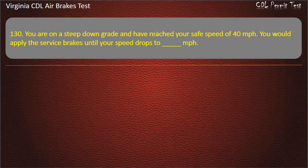Question 130. You are on a steep downgrade and have reached your safe speed of 40 miles per hour. You would apply the service brakes until your speed drops to how many miles per hour? Options: 25; 35; 30. Answer: 35 mph.